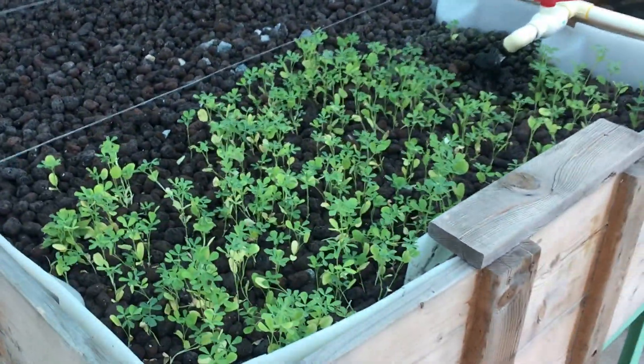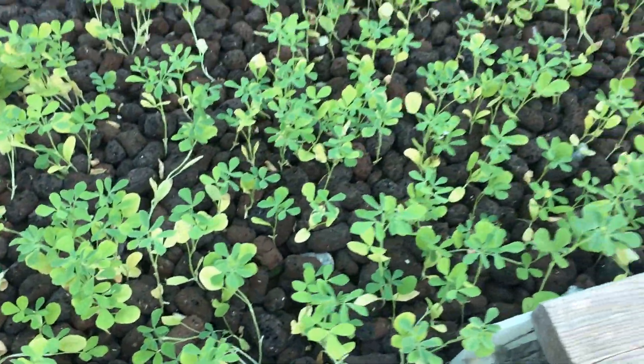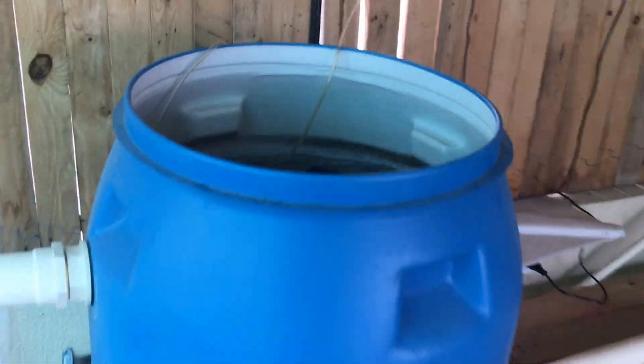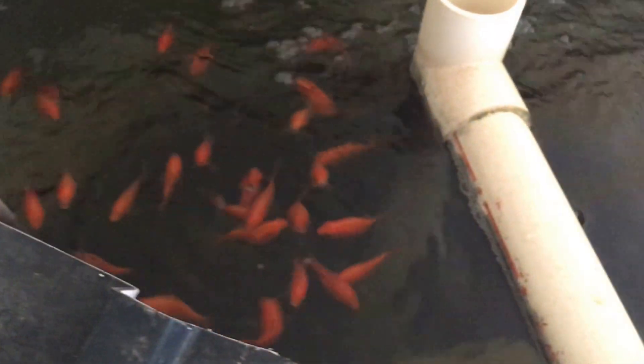This is a new set of methi with a little yellowing happening, so I'll take care of that. Next week we'll add some Epsom salt and chelated iron to buffer this. Over to the soil filter — doing well.